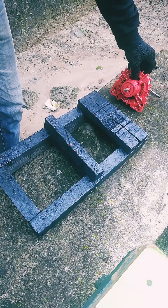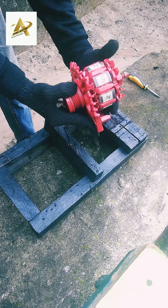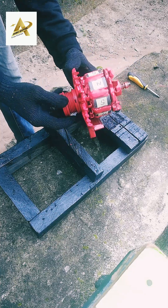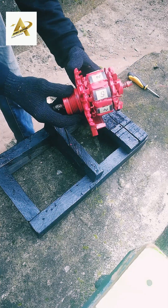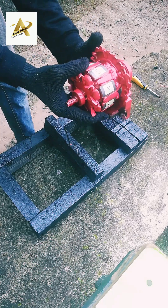We are still on the Efficient Fuelless Generator construction. I'm making this video again for the second time, for more details about the Efficient Fuelless Generator construction — how you can build and construct your own Fuelless Generator at home.